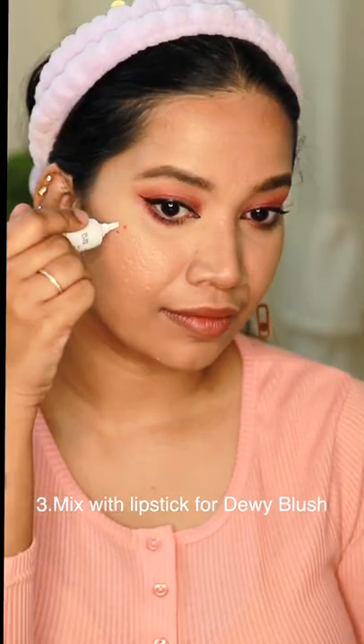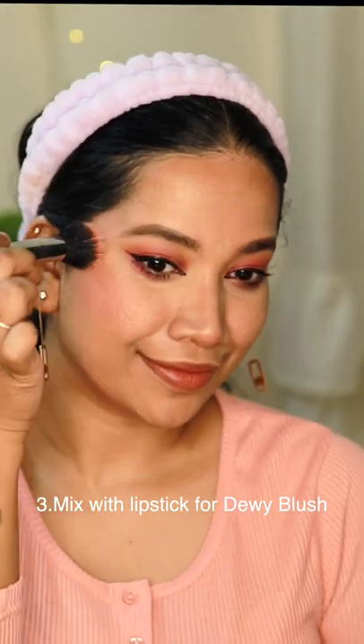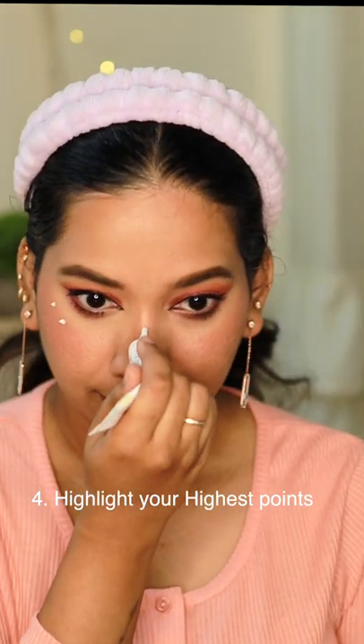The next method is to apply a dewy blush. We are going to use a liquid lipstick for that. The next method is to apply it as a full-face highlight.